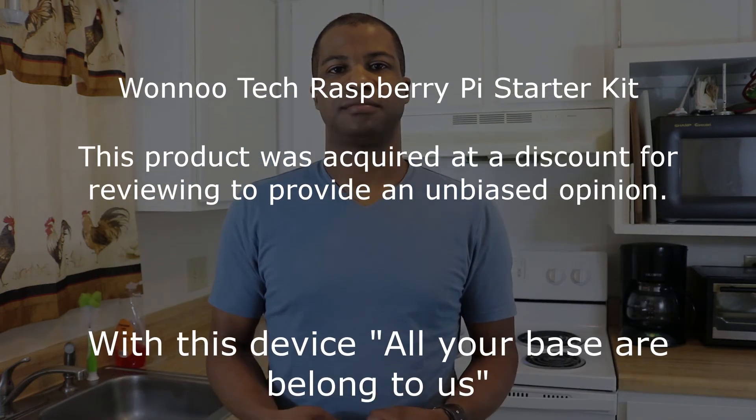This kit is great so you can go ahead and get started without having to buy anything extra for your Raspberry Pi, other than different things for your GPIO, camera, or stuff like that. So you have your power and your case and everything to get started. I'll see you next time. Bye.